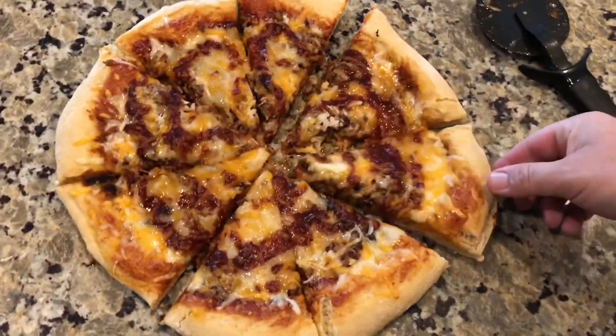Barbecue pizza — yum yum! I'm gonna try a bite. It's really really really good. So anyways, come make your own barbecue pizza — take some of that leftover barbecue brisket, pork, whatever, and make your own pizza. I'm gonna eat some dinner. Cheers!